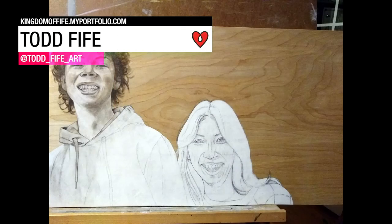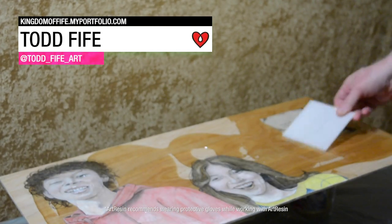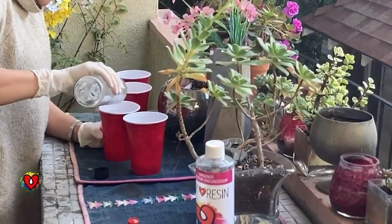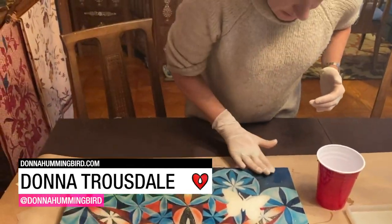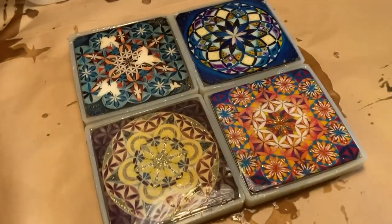Todd Fife created this oil painting on a wood panel and used Art Resin to saturate the colors and make the wood grain glow. Donna Truesdale hand-painted Flower of Life designs onto wood panels and finished them with Art Resin. She also made coasters, embedding them in the resin using silicone molds.